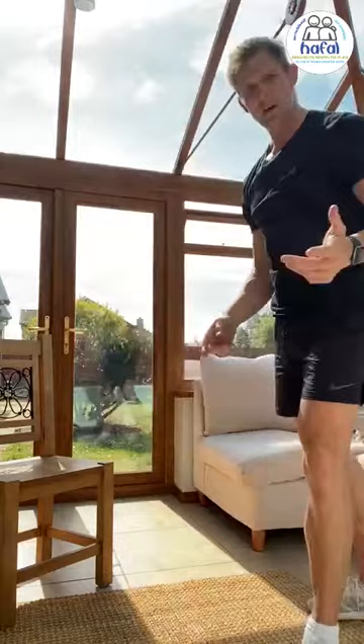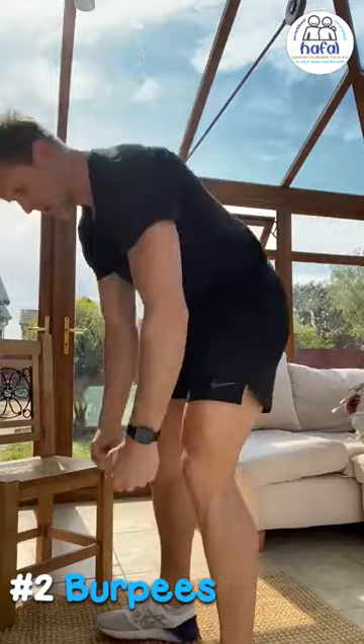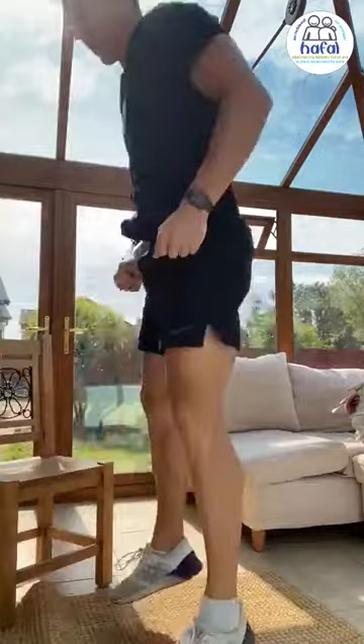We'll do a burpee — stand up. If you want to make it a bit harder, take a jump. Burpee.